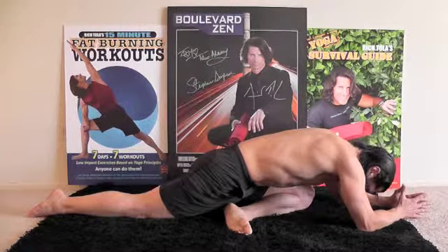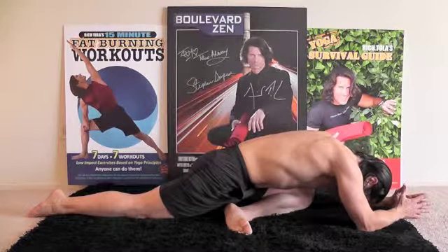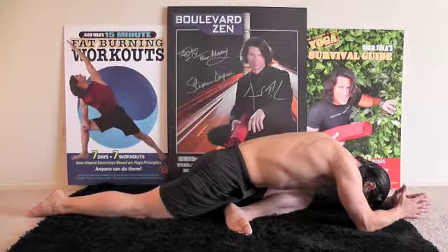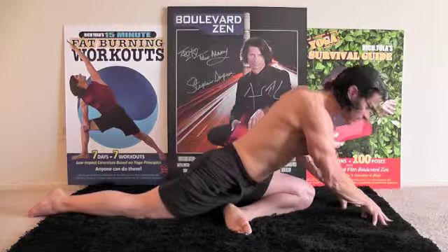Let's do a ten count. Ten, nine, eight, seven, six — relax your shoulders — five, four, three, two, one. Slowly come up onto your fingertips. The more you sink into that pose, the more you'll feel it as a hip opener.